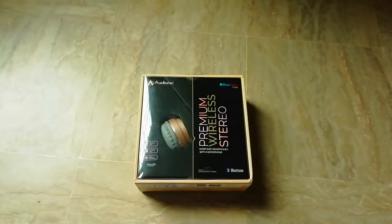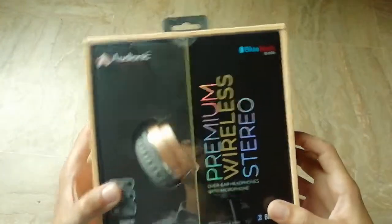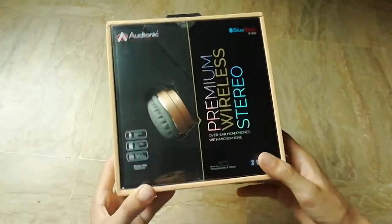Assalamu alaykum, how are y'all doing? I hope y'all are doing good. Today we are gonna do the review of this — this is the Audionic B888, as you all could see. It is a Bluetooth headphone.